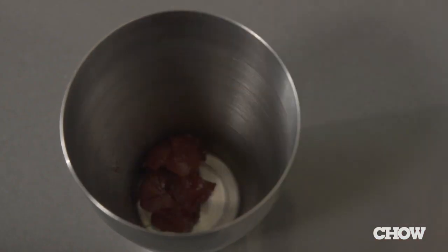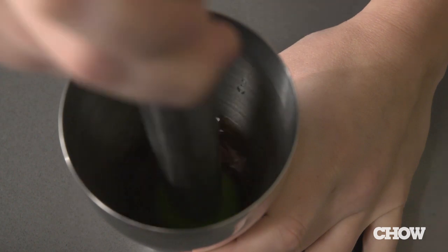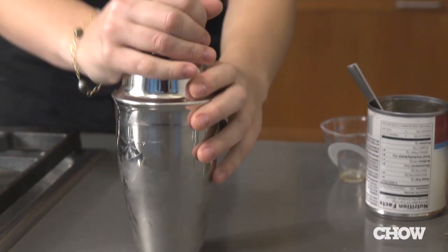Take an ounce of cranberry sauce, an ounce of bourbon, and an ounce of amaretto. Muddle them up in your cocktail shaker just to break up the cranberry sauce, fill it with ice, and shake it up.